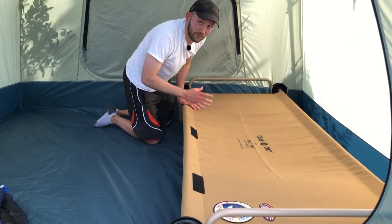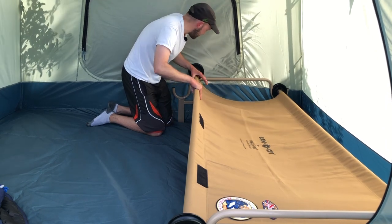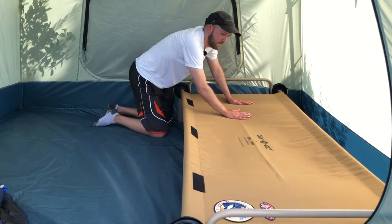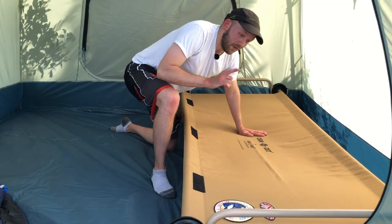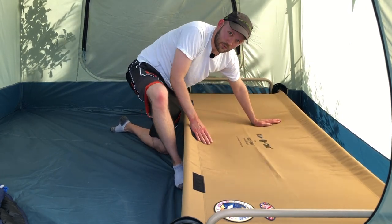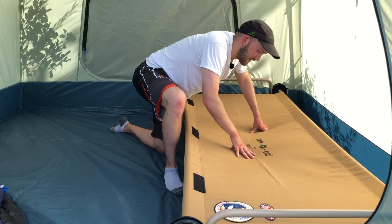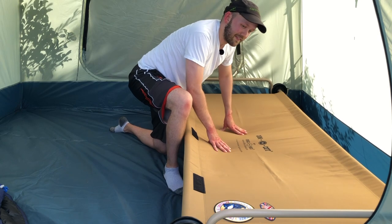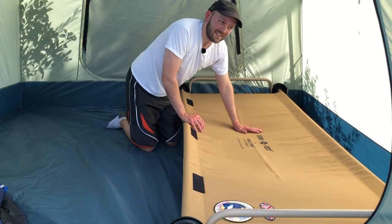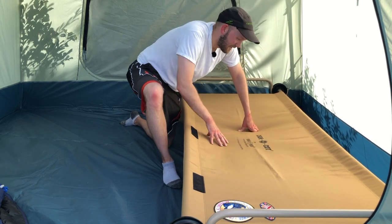This is the Camo Cot from the company Disco Bed. At the corners there are black discs — the 'disco' feature — which allow a canvas in the middle, almost like a hammock canvas, to slide into the frame and create tension for support. This eliminates the seam that runs down the middle of typical folding cots, which I've experienced pressing right into my back uncomfortably. This cot is also unique because it has an add-on that turns it into bunk beds — actual cot bunk beds.